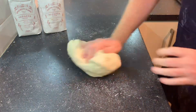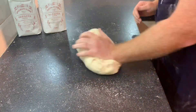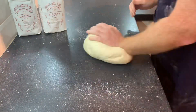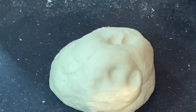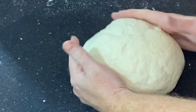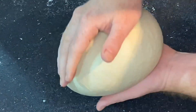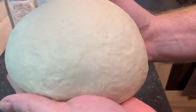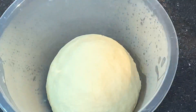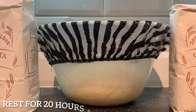Just kneading away. At the time of filming this was £1.40 a bag, so pretty good value comparing it with Caputo — I'll pop a link in the description. Now forming that into a nice tight ball ready for its overnight proof. Room temperature is about 19 degrees. Pop that in the bowl, cover with a shower cap, and leave it for about 20 hours.